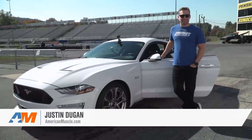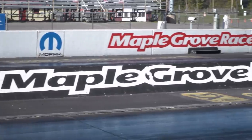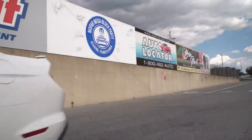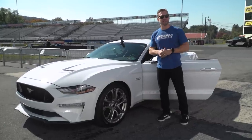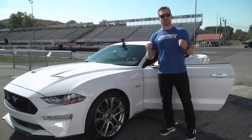Hey, what's up guys? Justin with AmericanMuscle.com, and it is my absolute favorite kind of day. We're at our local strip, Maple Grove to be exact, and I have my brand new 2019 here with about 500 miles or so. It's nice and broken in now, and we are here to do some testing.